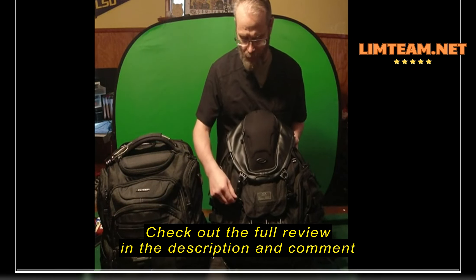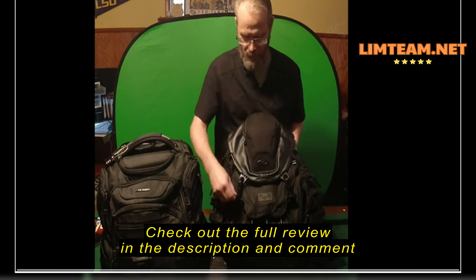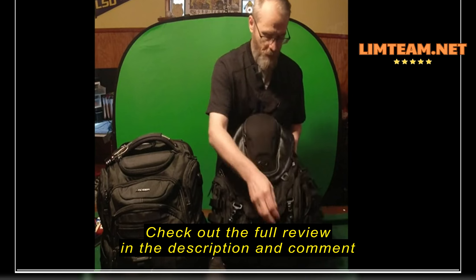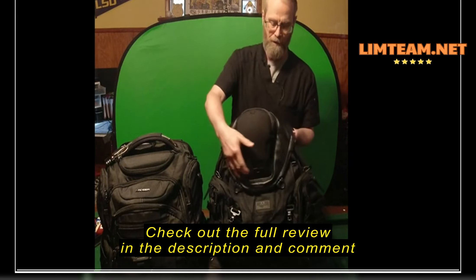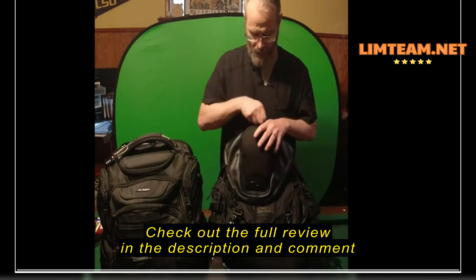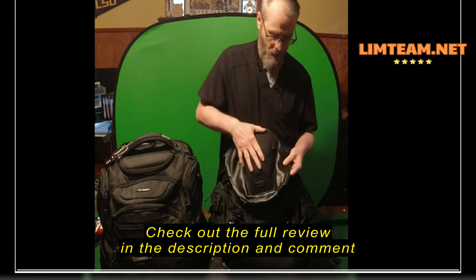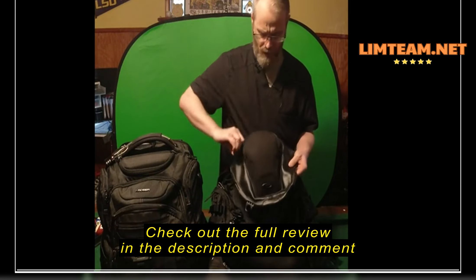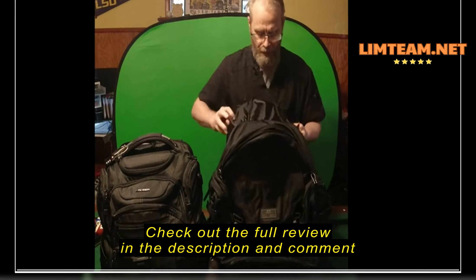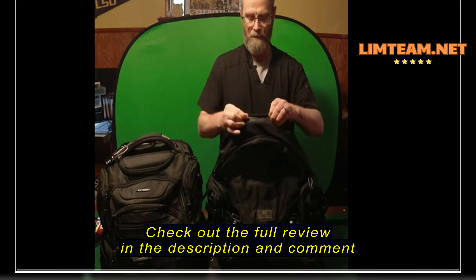So this is the Oakley Kitchen Sink. I had seen it advertised a whole bunch over time. Ultimately I did not like it because in order to access the main portion of the bag — with one exception I'll show you — you had to remove these. You got to flip this and it does not like to just flip out of the way. It's a great feature — it's a hardened piece where you can put things like headphones.